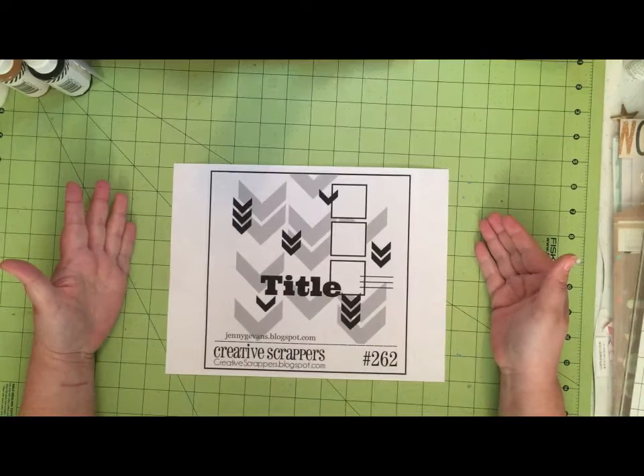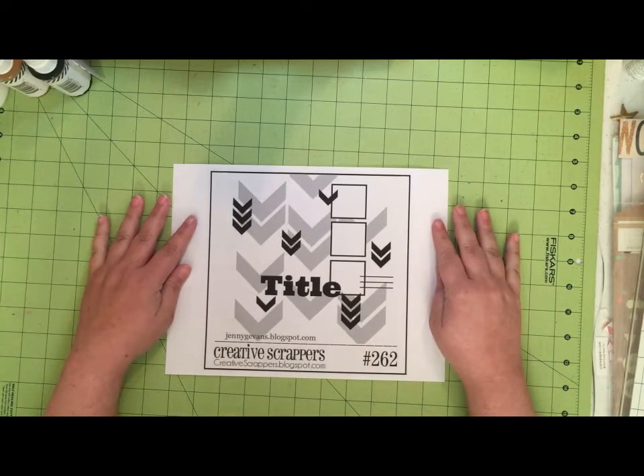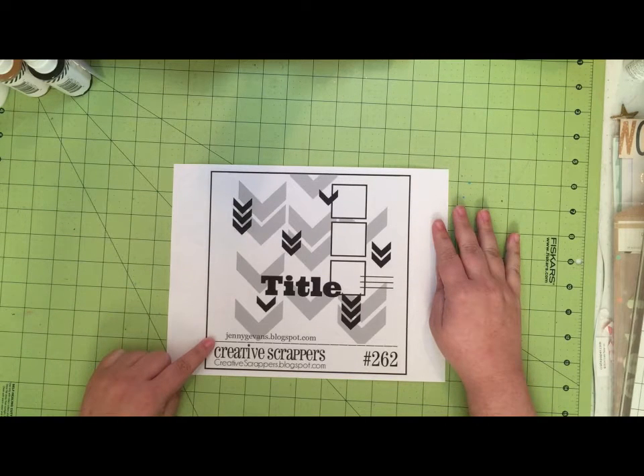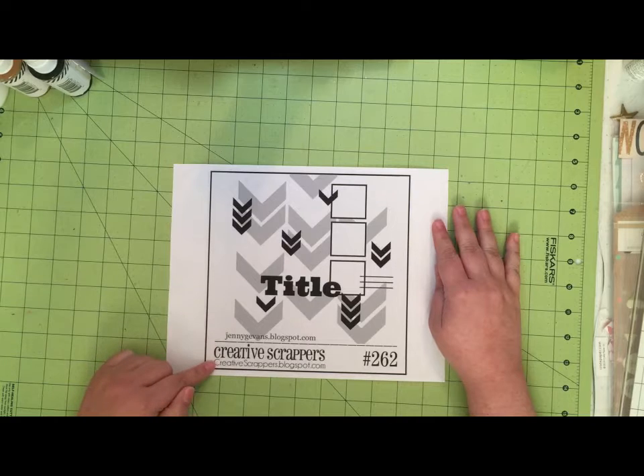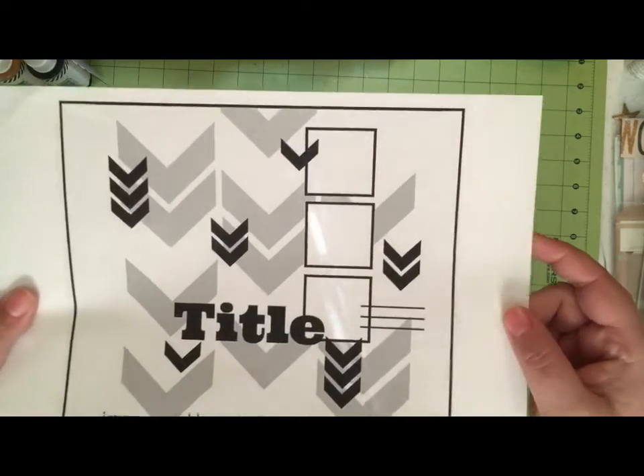Hey everyone, I'm back again for another edition of Get Sketchy with Christy and Rachel. This is the sketch we're working with — it's by JennyGEvans.blogspot.com for Creative Scrappers, which is creativescrappers.blogspot.com. It's very cute with multiple levels of chevrons.